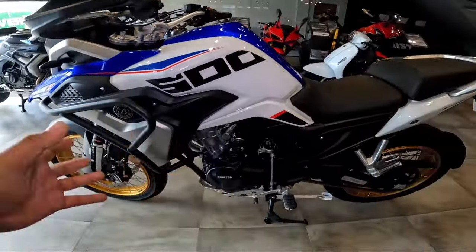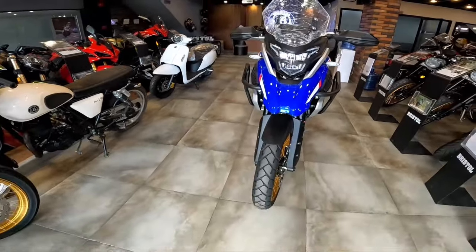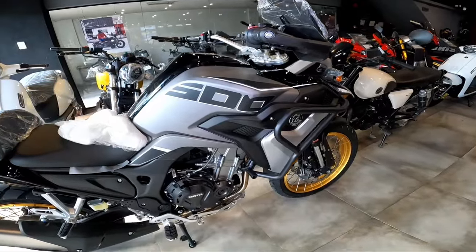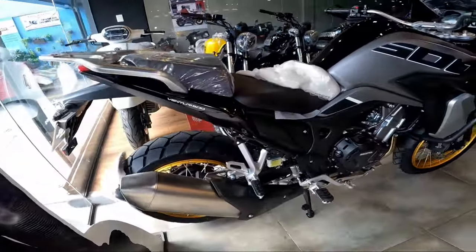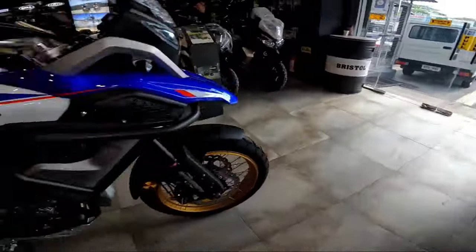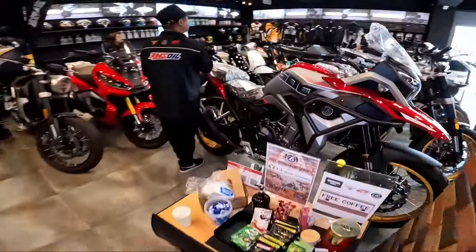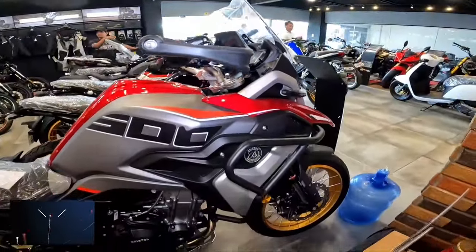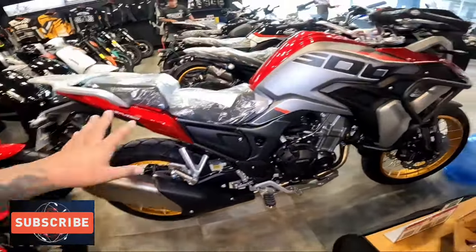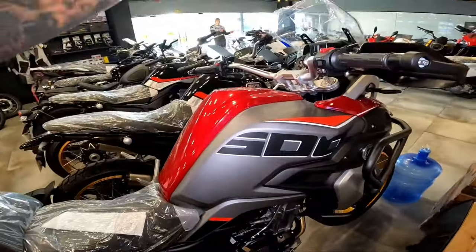ABS, both front and rear. No traction control and no riding modes. Pakita ko yung ibang variant. This is the black. Ayan, the black one. And the red one — ito yung red. So yung blue — same lang na ito, pero blue to. Yun ang isa pang variant, pero wala rito. Tatlo lang yun nandito ngayon.